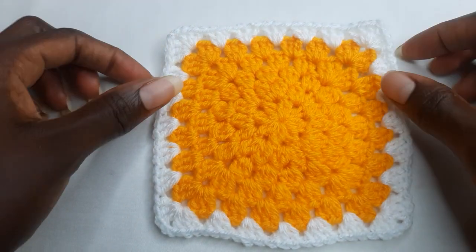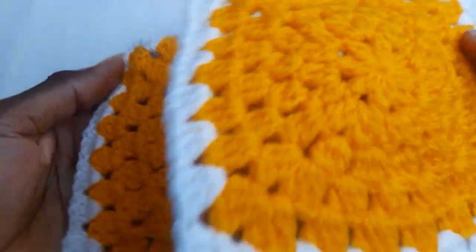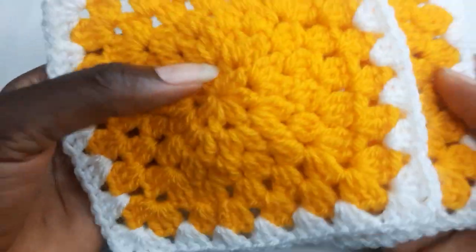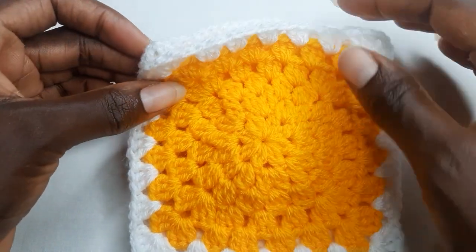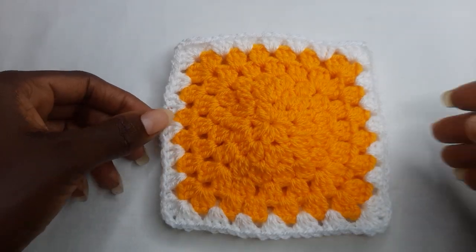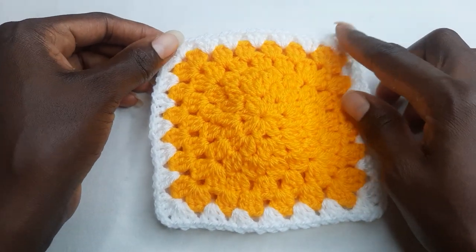When you're done, you're going to work another granny square so you have two. When you work your two, you're going to join them together. You crochet three sides; on the other sides you will join.